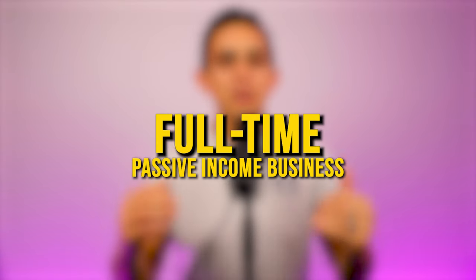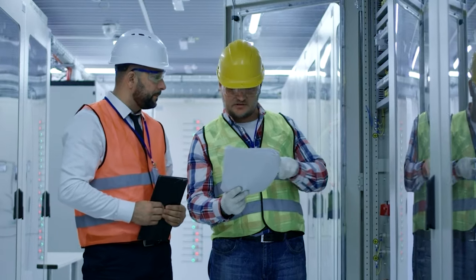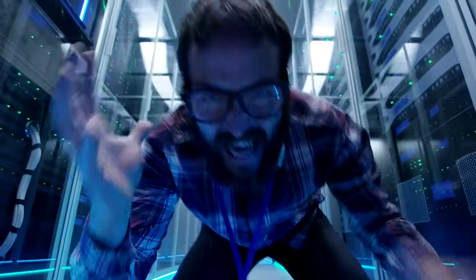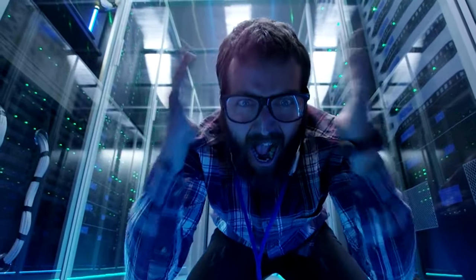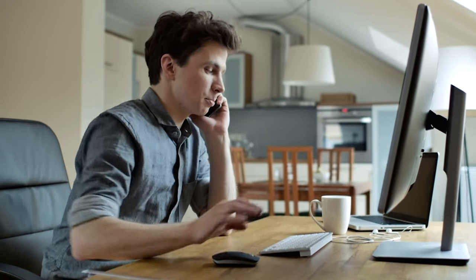If you're brand new to my channel, my name is Jonathan Montoya with Passive Income Lifestyles, and the purpose of this channel is to teach you how to build a full-time passive income business so you can achieve financial and time freedom. I used to work as an electrical engineer, I hated my nine-to-five job, I left it to go all in with my affiliate marketing business, and I've been able to help thousands of people get started on the path of leaving their nine-to-five job.